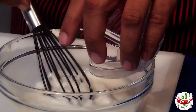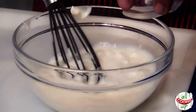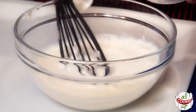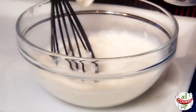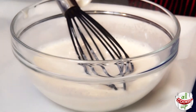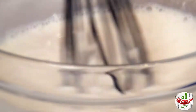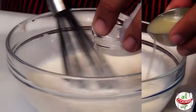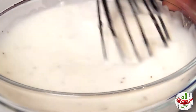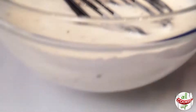Buttermilk is not what we in India call chhas. Buttermilk is basically acidic milk. To make buttermilk, all you need to do is take a tablespoon of white vinegar in a bowl and add 1 cup of regular milk to it and let it rest for 5 minutes — that's your buttermilk. Give it a good whisk and you will see it turning a little thick. Add half a cup of sugar, lemon juice, and then some salt. I'm going to add pepper. Give this a good whisk so everything is well incorporated, and keep this aside.